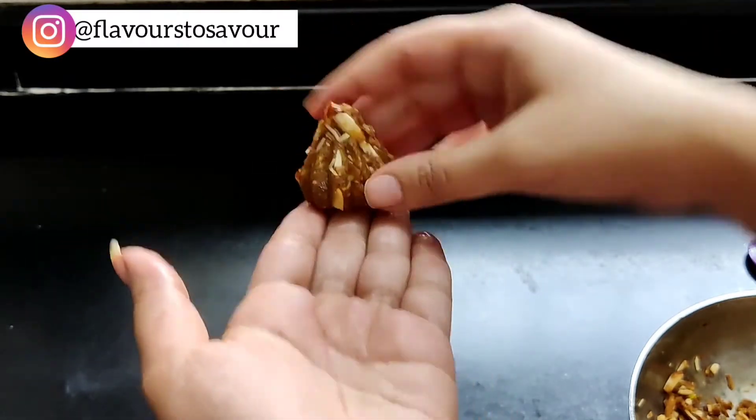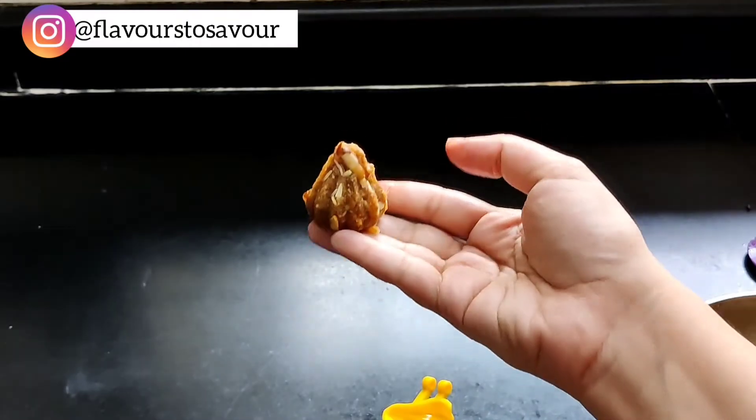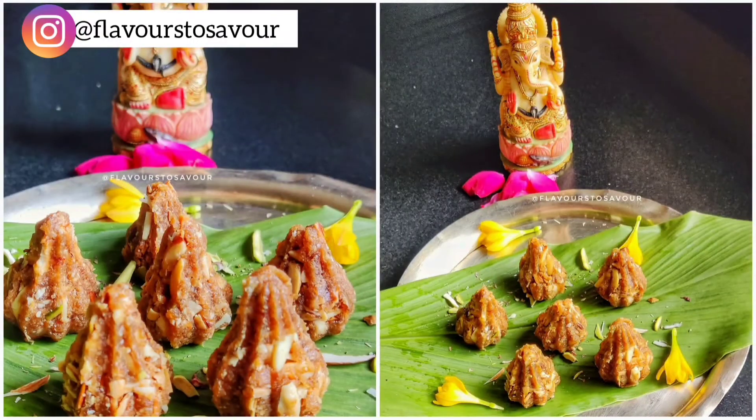Shape the edges of the modak and tada — your anjeer modak is ready! This is absolutely sugar-free so you can enjoy it all you want without worrying about your sugar intake. I hope you liked this recipe; let me know in the comments below. If you prepare these modak at home, share your recreations with me on my Instagram handle — the link is in the description box below. Give this video a big thumbs up and subscribe to my channel if you haven't already. See you in the next one, bye!